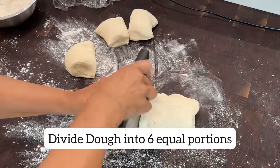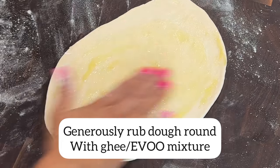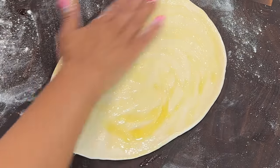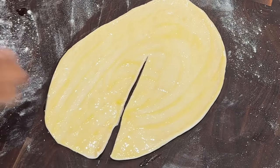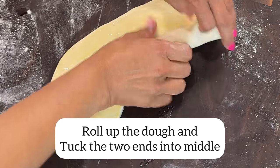I divide the dough into six equal portions and roll them out into 10 to 12 inch rounds. I rub all over each round with a combination of ghee and extra virgin olive oil — this is going to help keep the dough nice and flaky. I use a bench scraper to cut halfway through the dough.